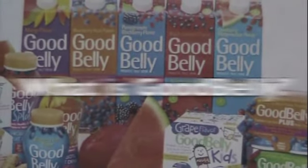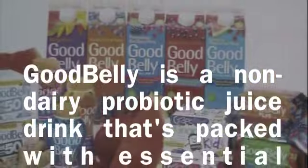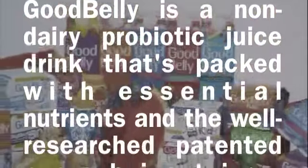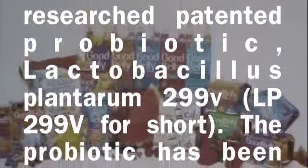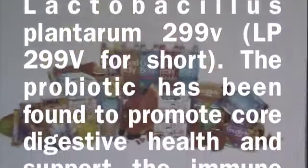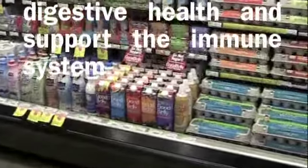What is GoodBelly? GoodBelly is a non-dairy probiotic juice drink packed with essential nutrients and the well-researched, patented probiotic Lactobacillus Plantarum 299V — LP299V for short. This probiotic has been found to promote digestive health and support the immune system.